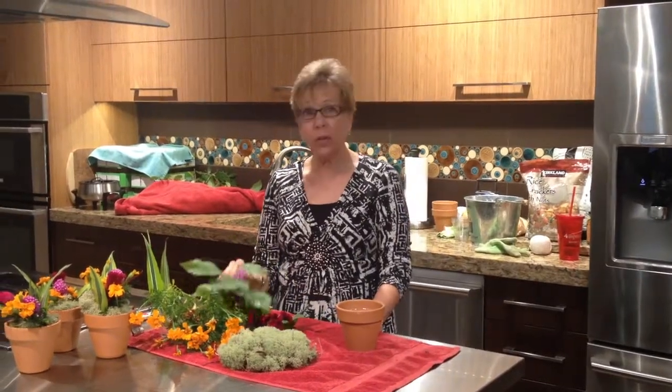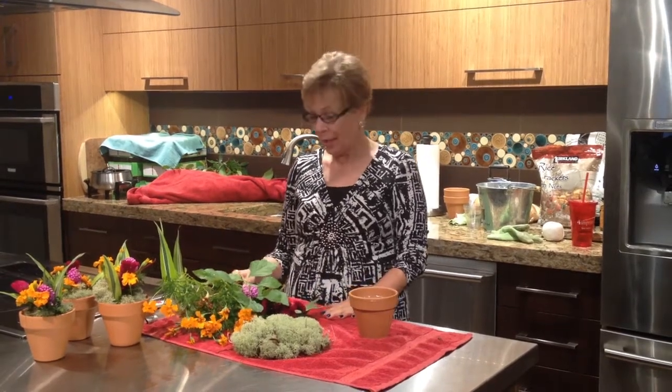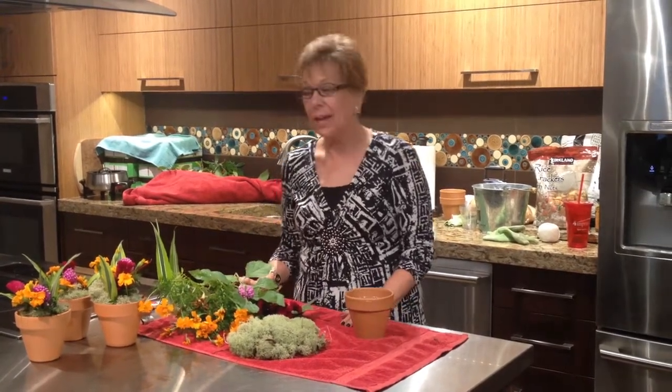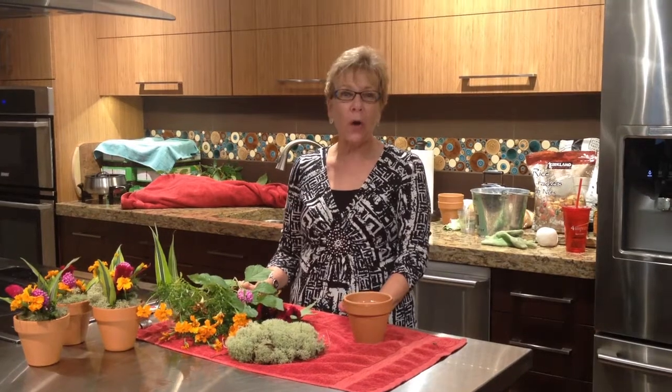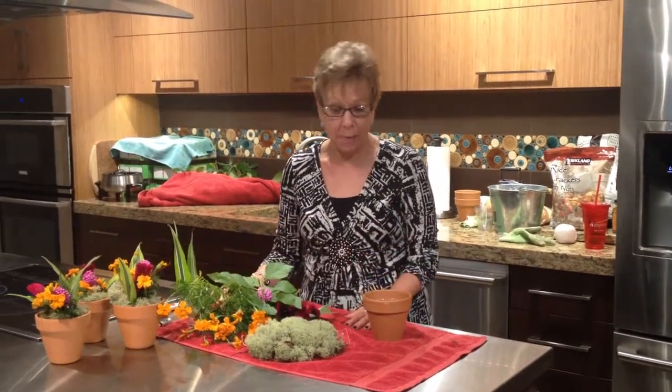I'm getting ready to do a couple little floral — what Patsy, or if any of you knew Patsy in the past, would call a floral tribute. It's little floral arrangements for one of our events coming up this week, and they were so simple I had to tell you about them.